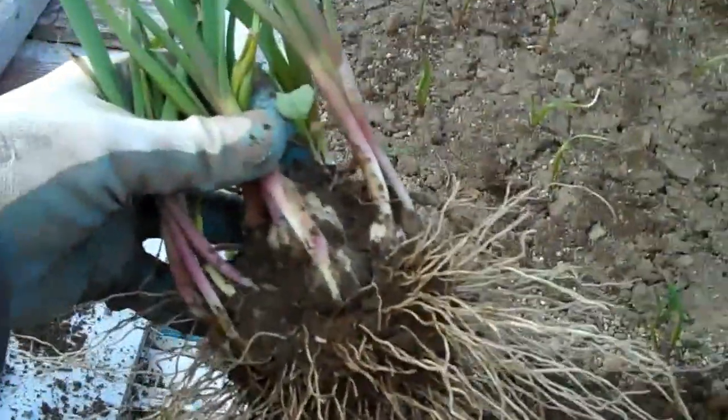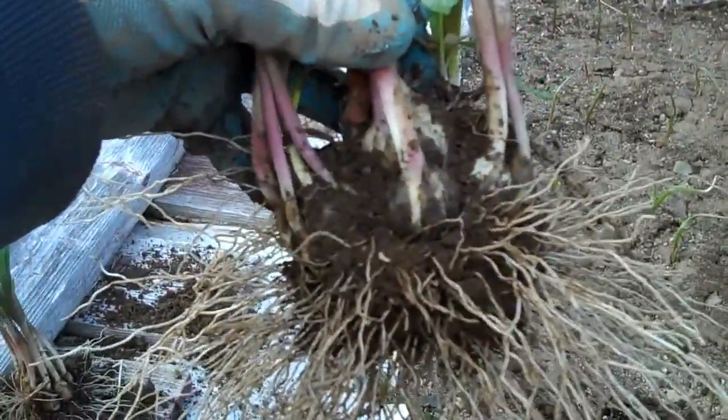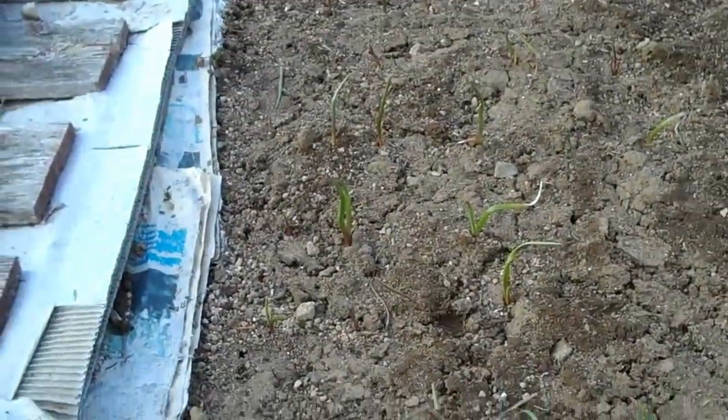Look at that — that is insane. That is what happens if you don't take it out, or forget to spread them in the fall. Yeah, pretty awesome.